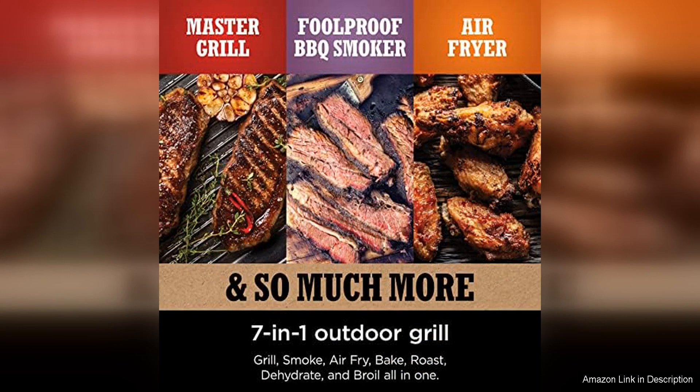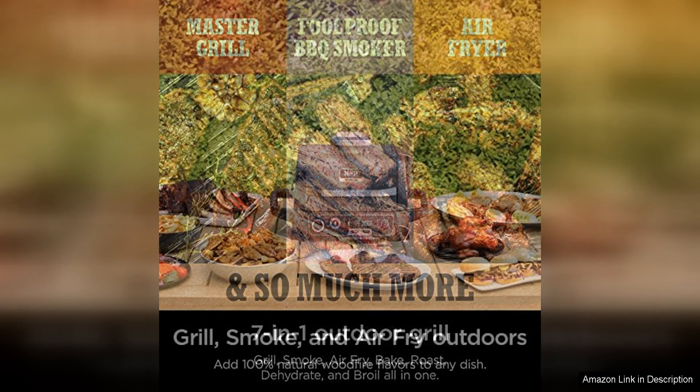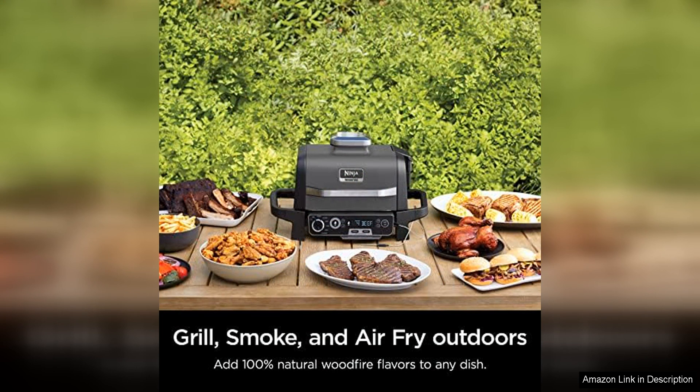The Ninja OG751 is easy to use with a simple ignition system that allows you to start grilling in minutes. The grill also features a removable ash pan for easy cleanup, making maintenance a breeze. It is designed for convenience and ease of use, so you can spend more time enjoying your food and less time fussing over the grill.